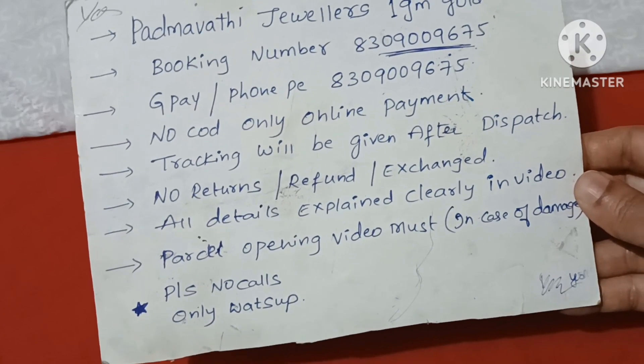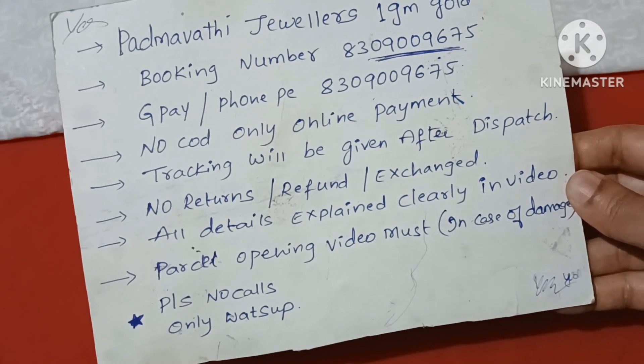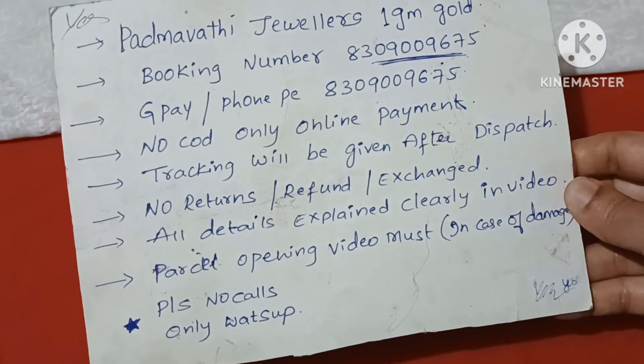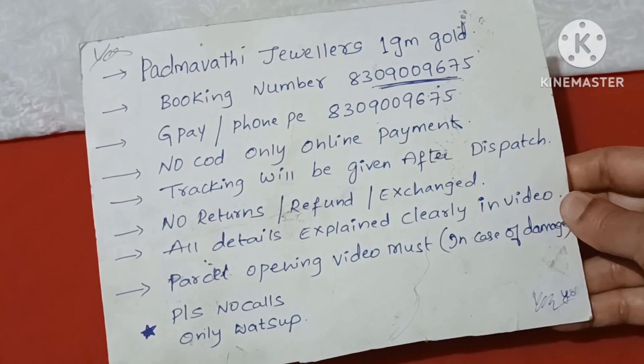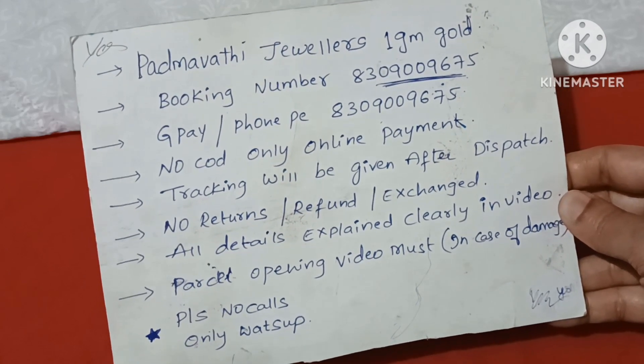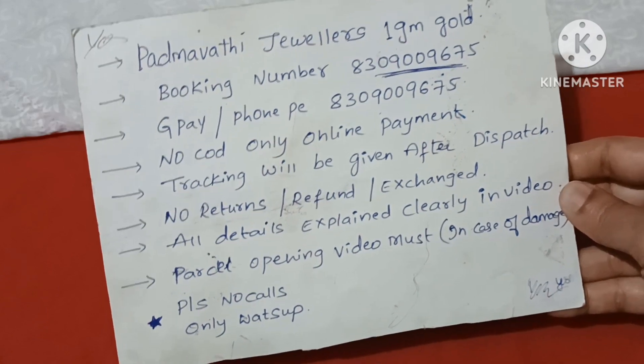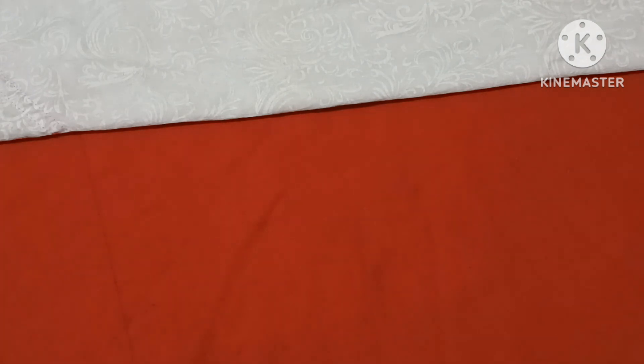If you want to get the parcel return, please do the opening video. For exchange in case of damage, please contact via WhatsApp with a screenshot — no calls please, only WhatsApp with screenshot and reply. So in this collection, for the wedding season, we have restocked with new designs.